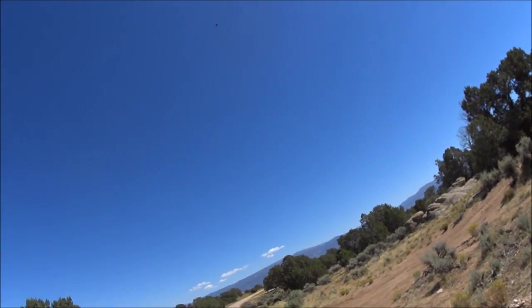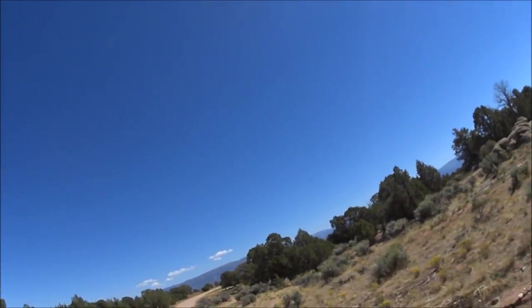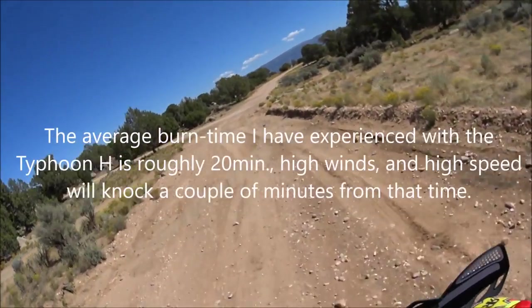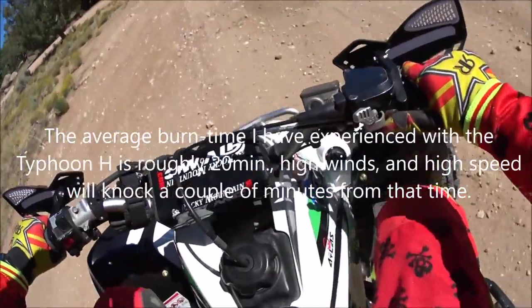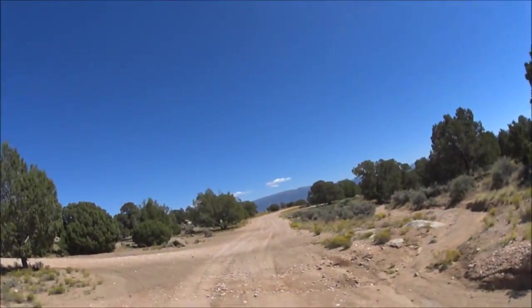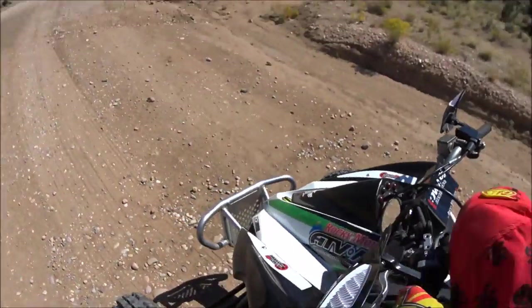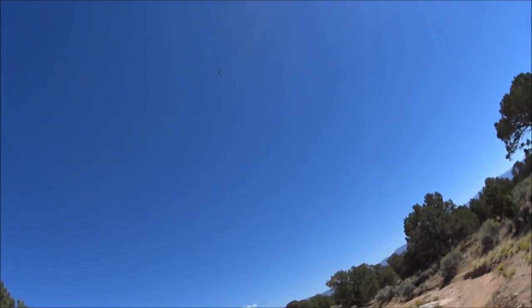Good. All right. We're running low on battery, so we're going to go ahead and land it. The interesting thing about this particular aircraft is that if you don't land it, it will land itself.